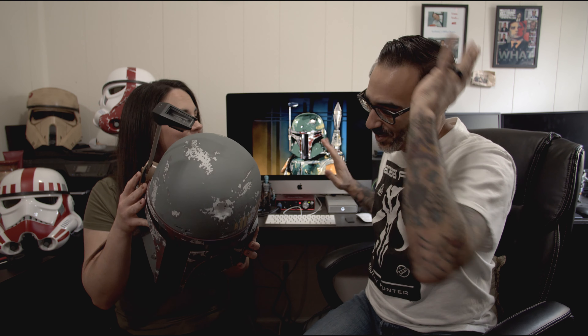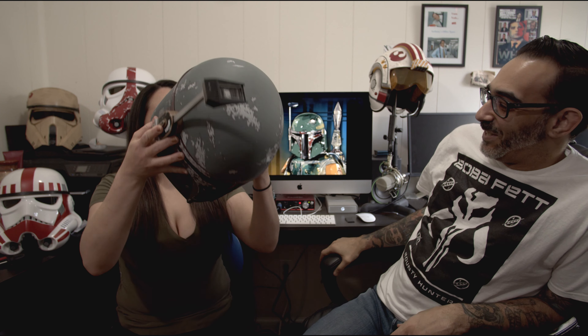I want you to put it on. You want me to? You can put it on — I don't want to mess up my hair. So this is what it looks like on my wife.